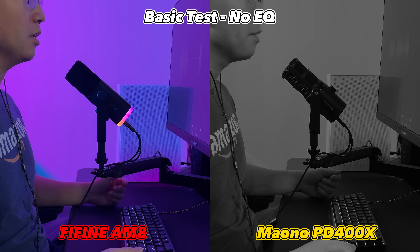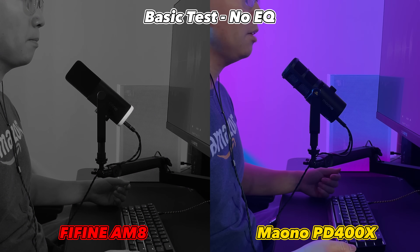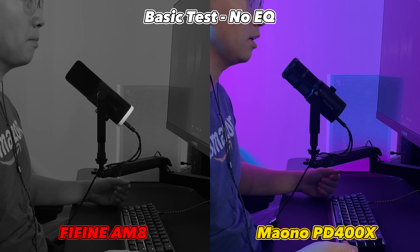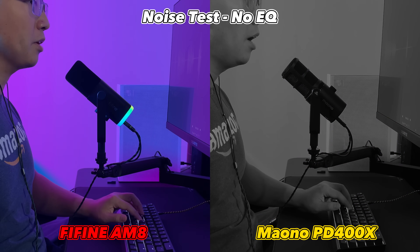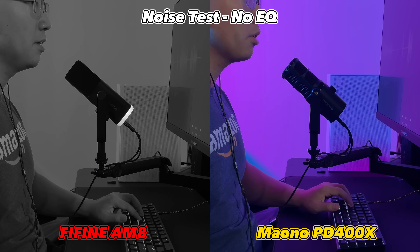This is the sound of the AM8 in a quiet, untreated room: "You must construct additional pylons." This is the sound of the PD400X in an untreated room: "You must construct additional pylons." This is the AM8 with aggressive typing and clicking in the background: "Did you know that Tony Stark learns from his mistakes?" This is the sound of the PD400X with aggressive typing and clicking in the background.